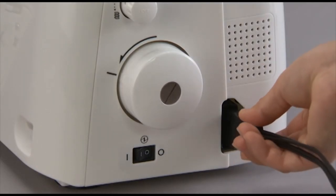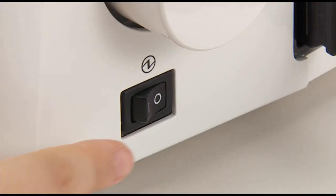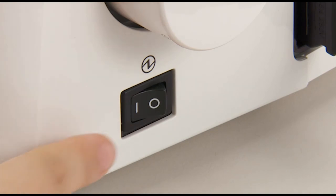Plug the foot controller into the machine socket and then into an electrical socket. Push the power switch to the on position and the power light will turn on.